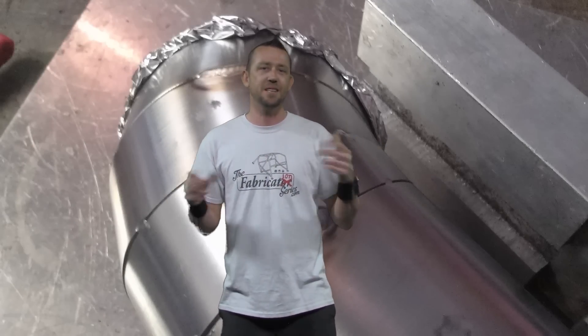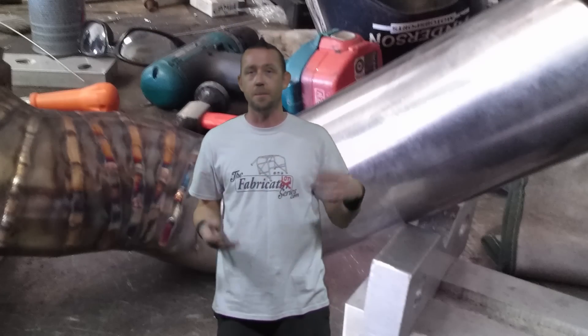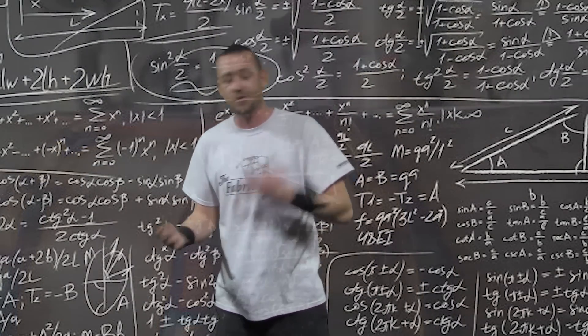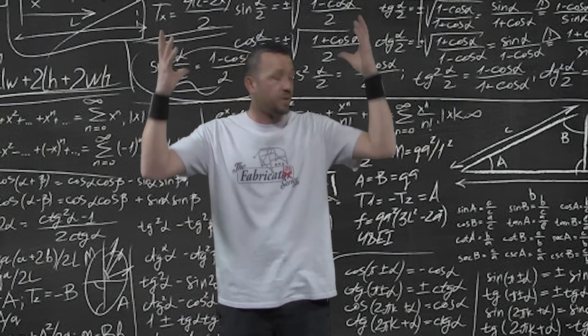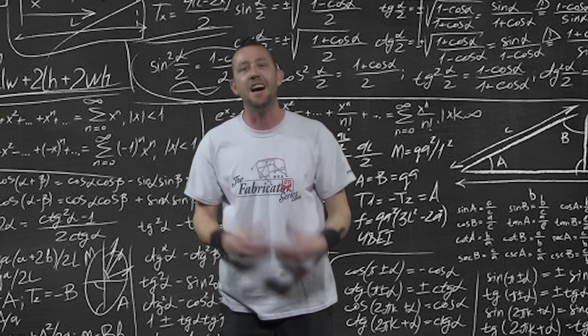Just about every time I post up to Instagram or Facebook about the pie cut work that I do here in the shop — some of this stuff you see behind me here — there's always a handful of people that always just send messages or post up in the comments. I get back to every single one of them. But it's all about how do I start, where do I go, do I do this or that. Their heads are exploding because it seems so complicated. But it's not.